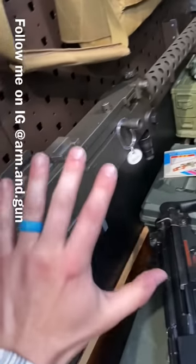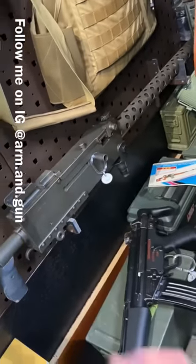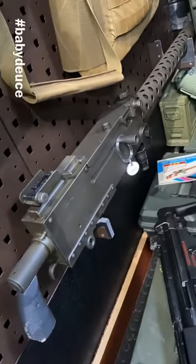For reference, we have the Browning 30 cal, the 1919, or as I affectionately refer to it, the Baby Deuce.